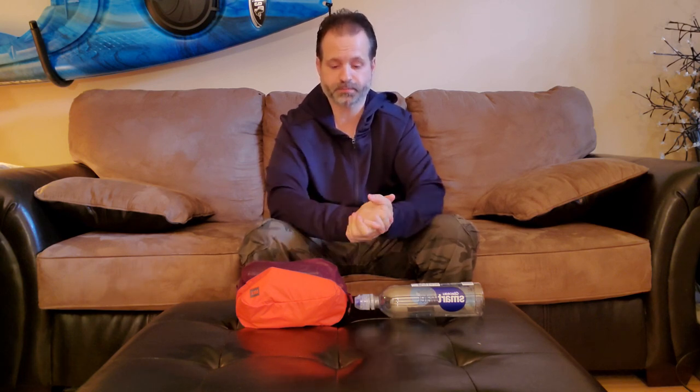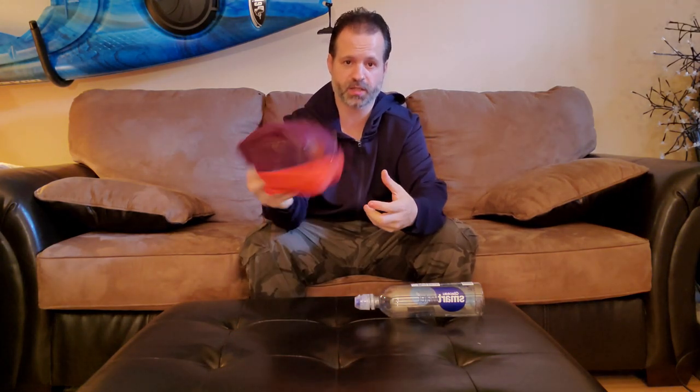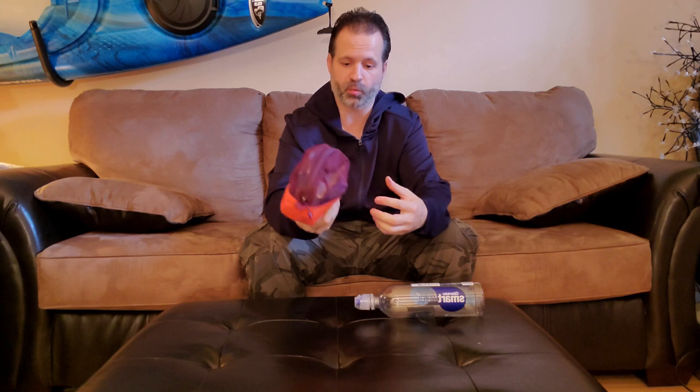For approximately under $10 — well, obviously you need to have the Sawyer Mini or the Sawyer Squeeze, and the bags obviously — but for the rest of the device that works with gravity, it will cost under $10. So I have my bag here, I call it my water kit bag.